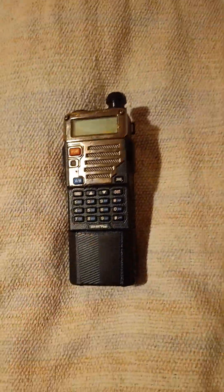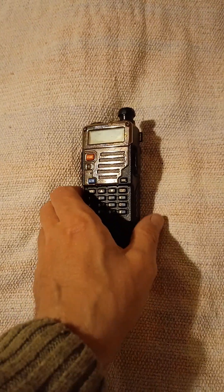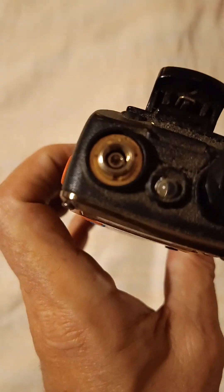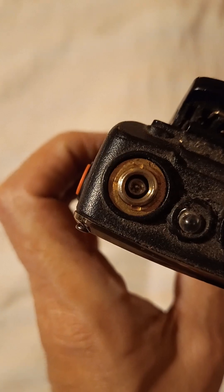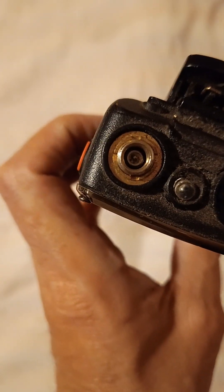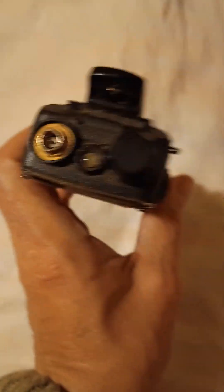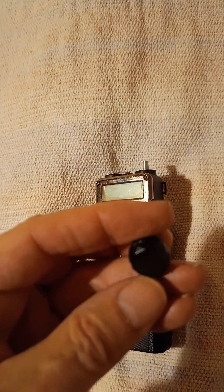Hello folks. If you've ever got a Baofeng and you want to unscrew that aerial socket, it's got those little holes around the sides. You can do it with a screwdriver, or there is a special tool you can buy, but there's another way — a simple way. You take the control knob, the volume knob, off the top.